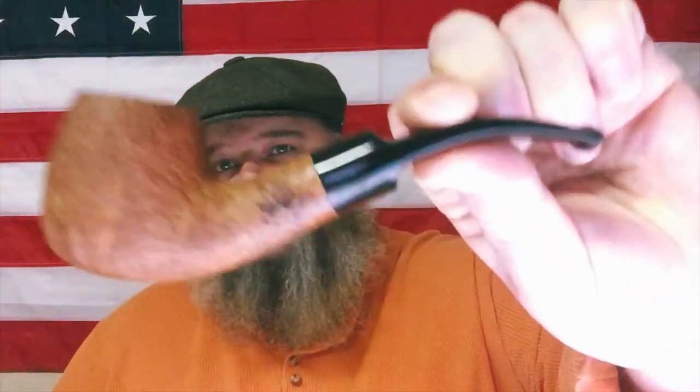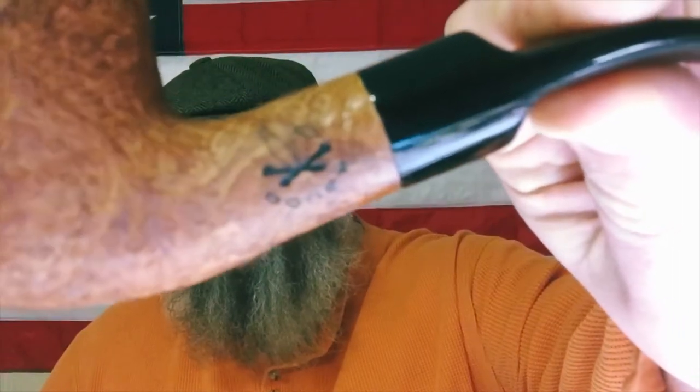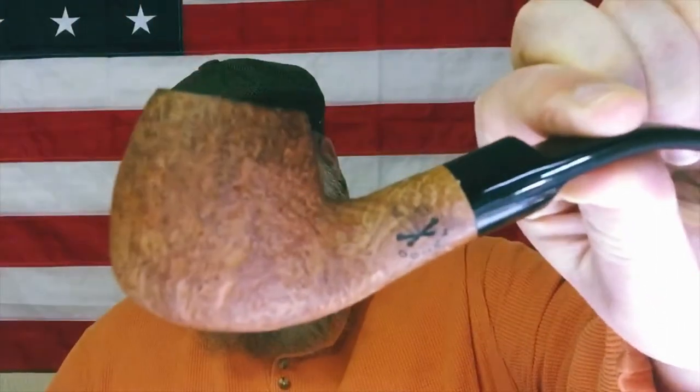We've got another addition to the Bones family. This is an Arbitus.